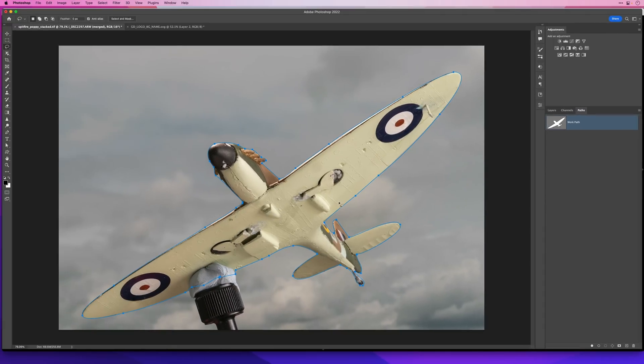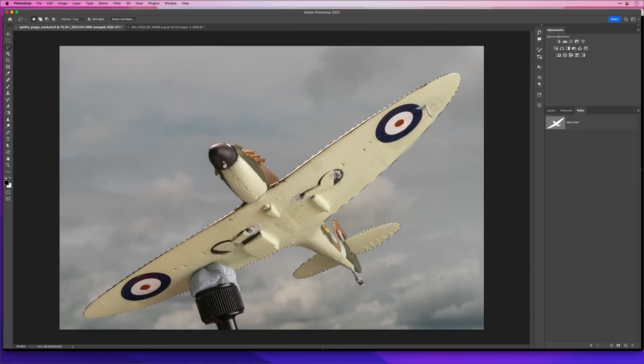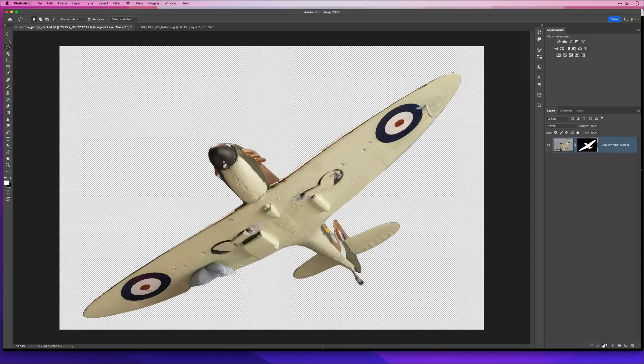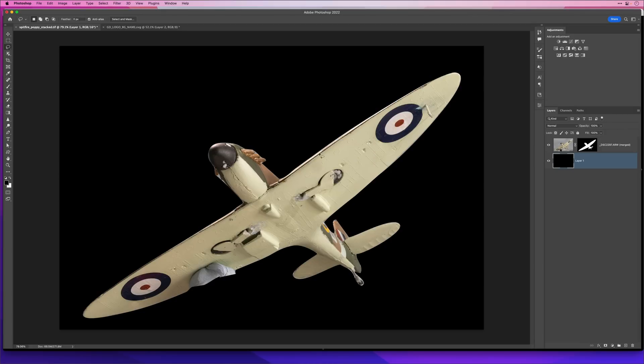Right at the very bottom, without doing anything else, I'm going to click on this little icon which says Make a Work Path. I'll click on that, and you can see now that rather than being an active selection known as the marching ants, we now have a path with what are called anchor points going around the Spitfire. We'll tidy this up later on, but I just want to show you what's happened. All we've done is made a selection and changed it into a path. Now I'm going to turn it back into a selection by pressing this little icon at the bottom — Load Path as a Selection.